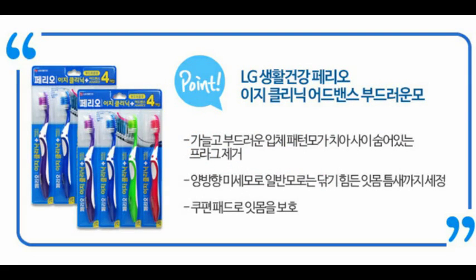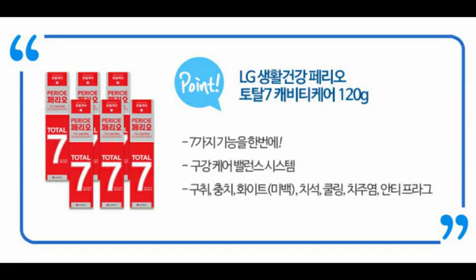LG 생활건강, 정말 믿을만한 브랜드인 거 확인하시고요. 페리오 이지클리닉 어드밴스 부드러운 모. 정말 가늘고 부드러운 입체 패턴모가 치아 사이 숨어있는 플라그를 제거해줍니다. 양방향 미세모로 닦기 힘든 잇몸 틈새까지 세정해주면서, 쿠션패드로 쿠션감 있게 고무 재질로 잇몸을 보호해주고 있습니다.